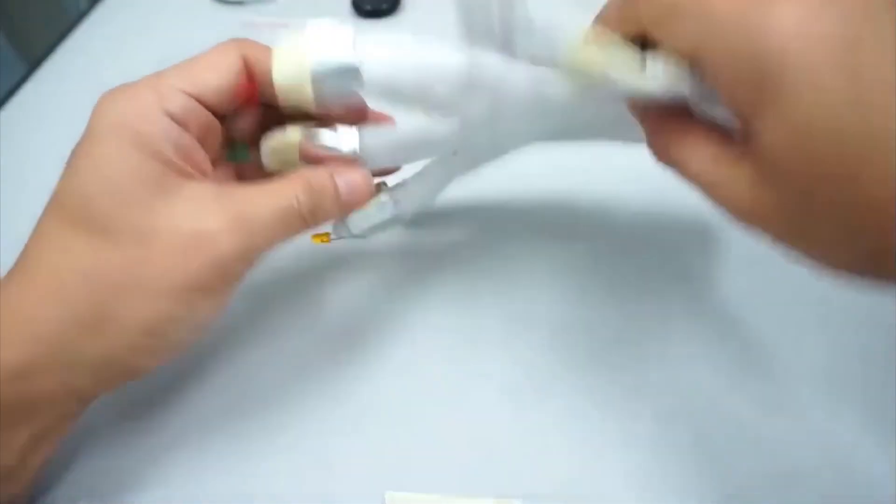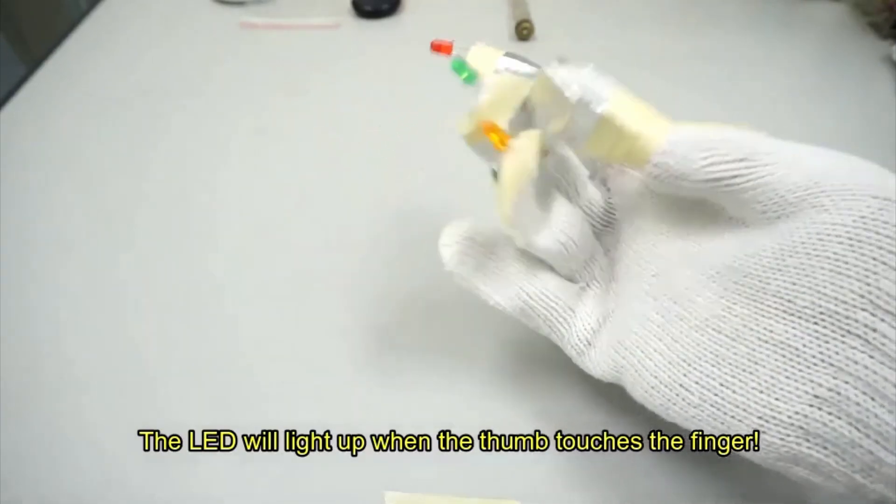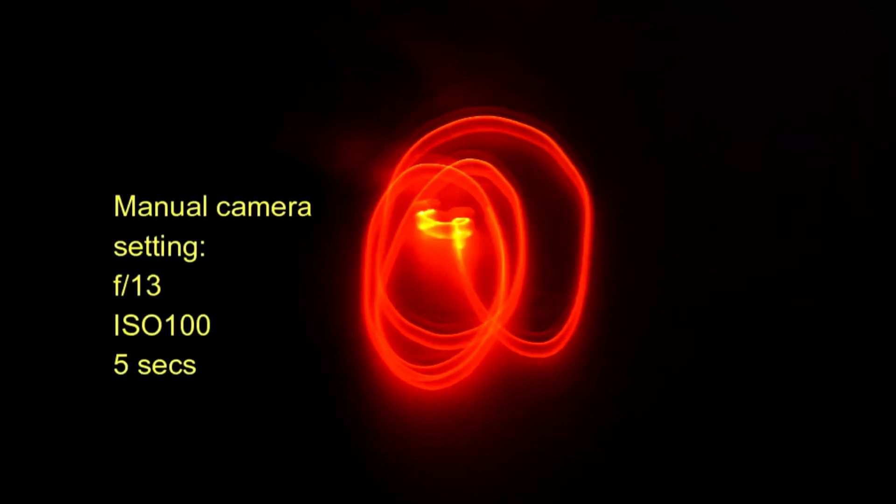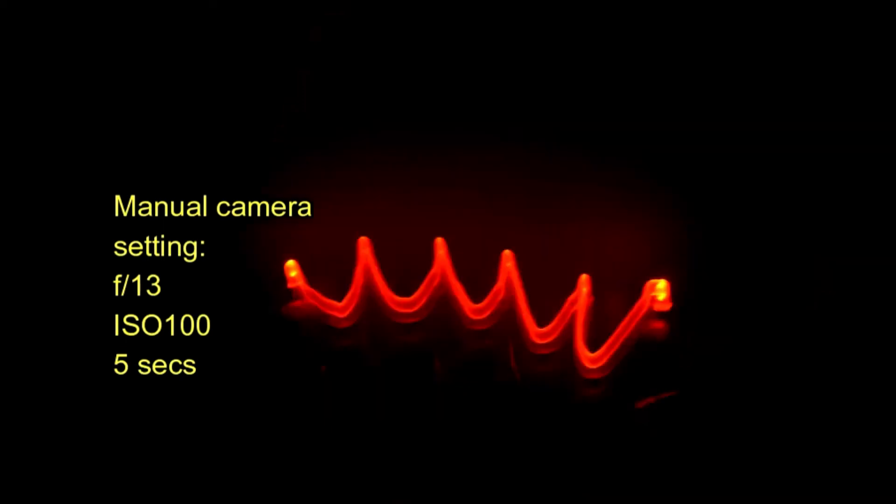So this is our LED glove. The LED will light up when we touch the thumb to the finger — orange, green, red. Now you can wear the glove in the dark and play with the lights. If you have a camera with manual settings, you can make a light painting. Have fun playing, and thank you for watching.